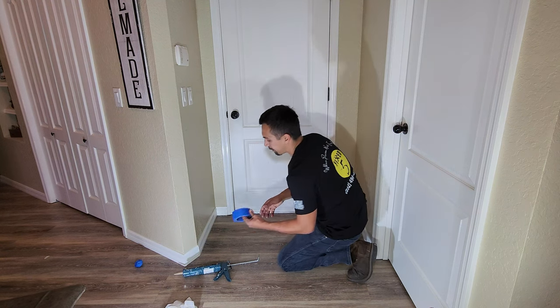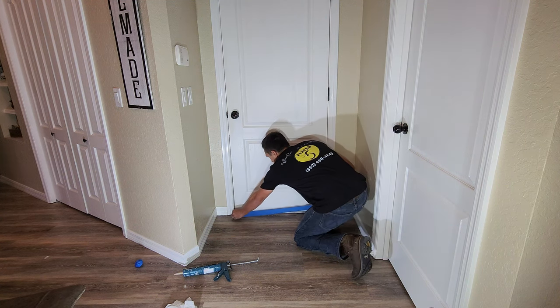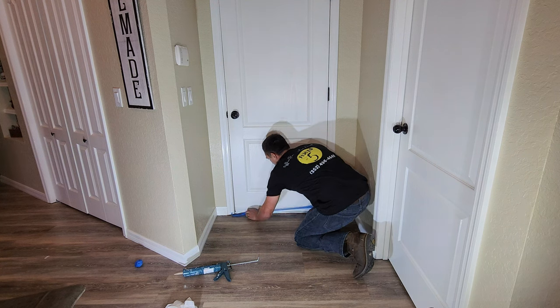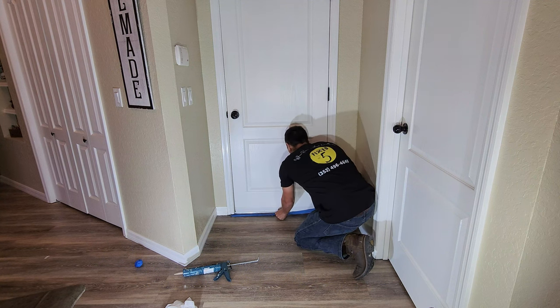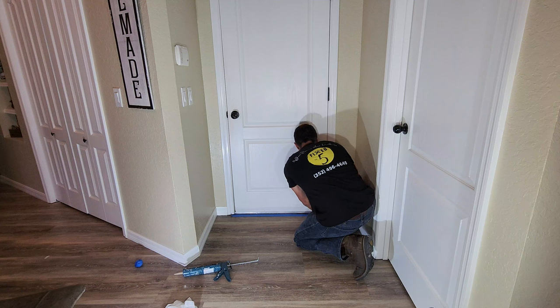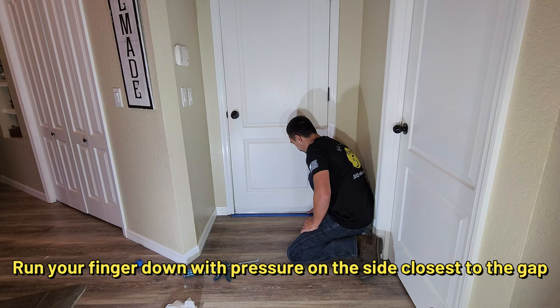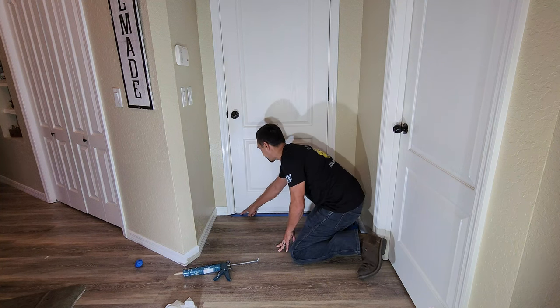Then you're going to take your painter's tape — really simple — and you're going to roll it out the length of the door. You're going to leave about an eighth of an inch gap between where the floor ends, so that way the silicone has something to stick to. Then the edge that is closest to the door, you're going to take your finger and just put pressure on it all the way down. You only need to press the side closest to the door, because that's what's going to give you that tight edge we're looking for.